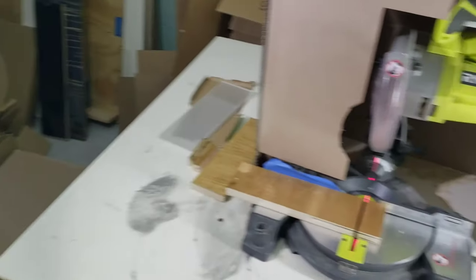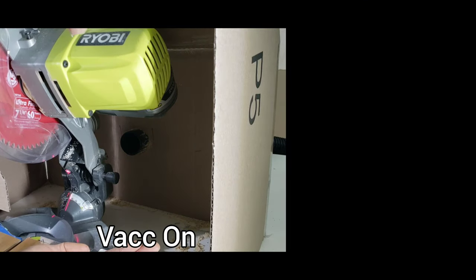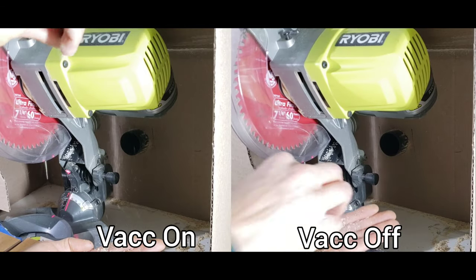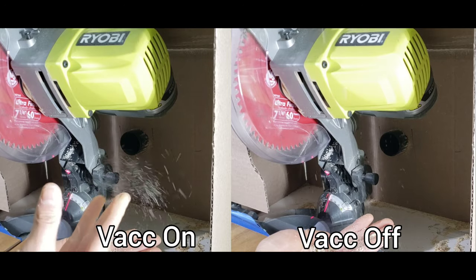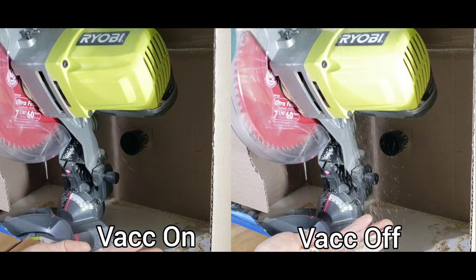I did another test by collecting some sawdust in my hand and dropping it near the entrance of the cover, just to show how much the vacuum is working in terms of drawing that sawdust away from me and towards the vacuum hose. How effective this is will depend on your specific vacuum, but I think this was a good way to prototype a cover and it's definitely not going to go to waste.